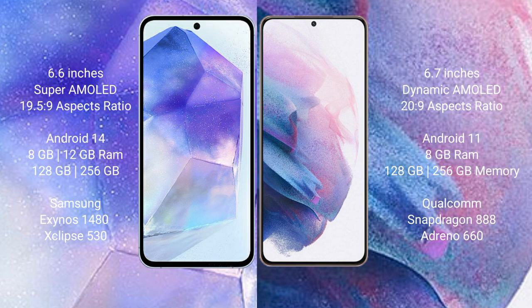Samsung Galaxy S21 Plus comes with 8GB RAM and 128GB or 256GB internal storage, with the Qualcomm Snapdragon 888 processor and GPU Adreno 660.